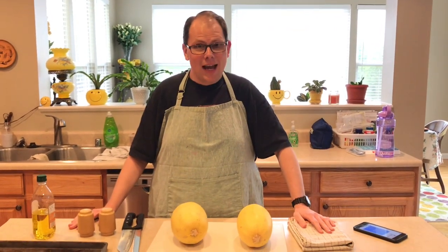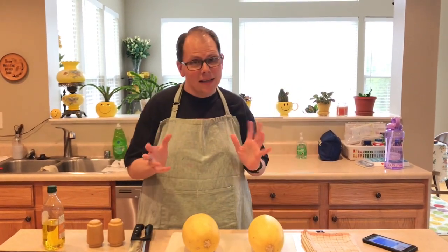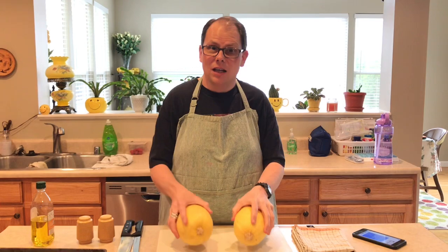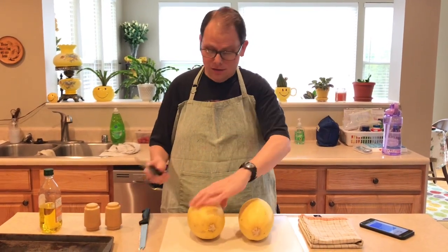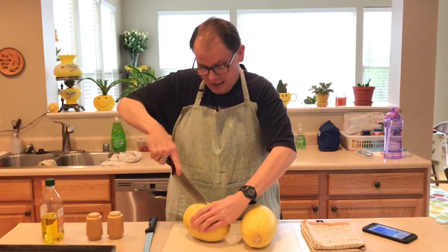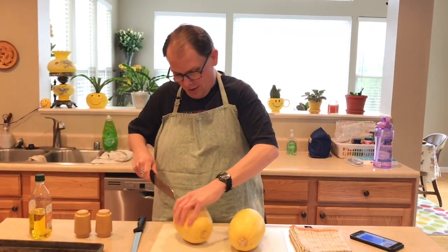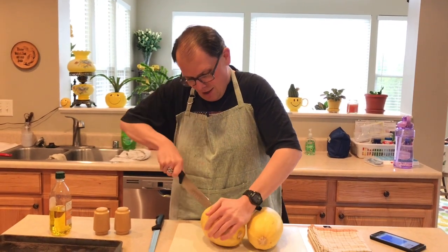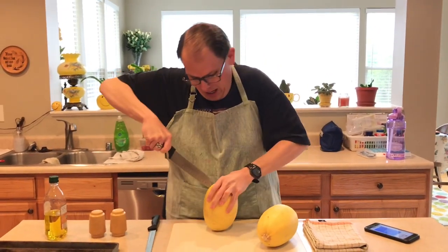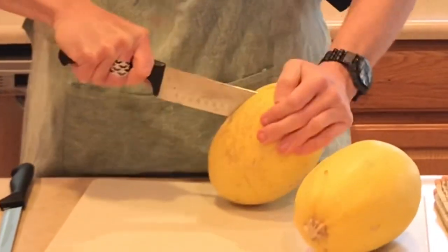For our first Dinners with Dad episode, tonight we are making one of my more complicated recipes. Usually my recipes are pretty fast and easy, but tonight is a little labor-intensive. We are making my famous spaghetti squash lasagna. The first thing we have to do is cut our spaghetti squash, and this is my least favorite part of the whole thing. Cutting the spaghetti squash — my knife techniques are not good and we don't have great knives either.